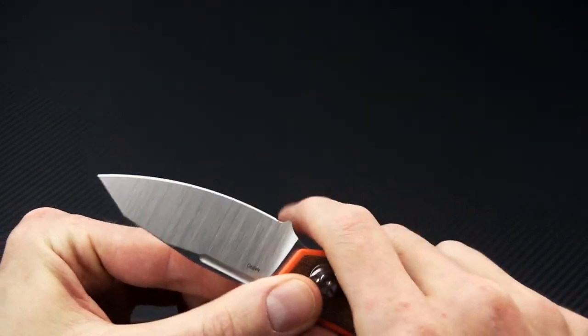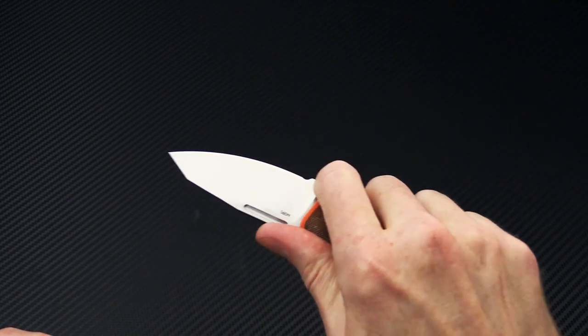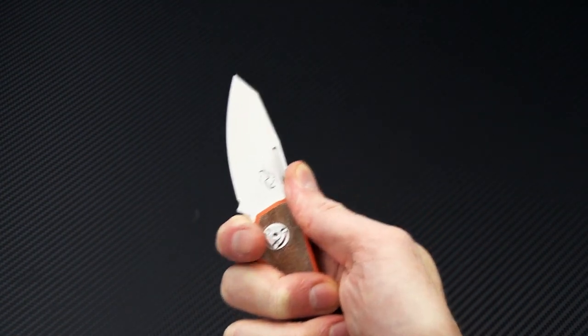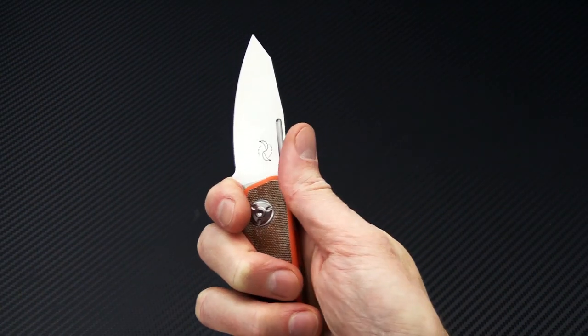You've got a full index finger choil paired with some mild jimping on the spine, which allows for good control and purchase, as well as the added safety of not being able to close the blade on your finger.